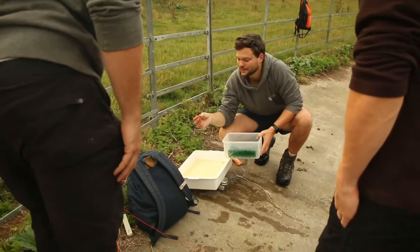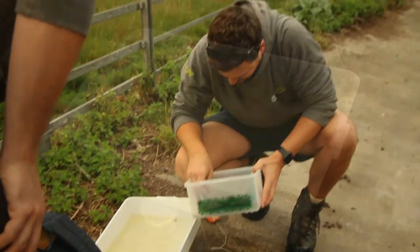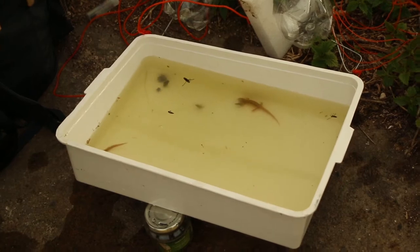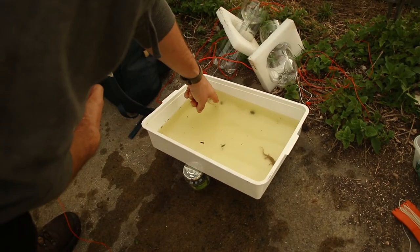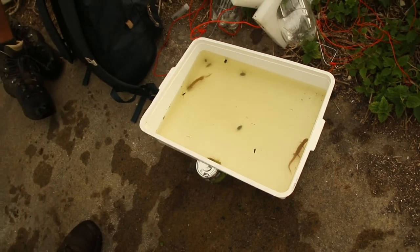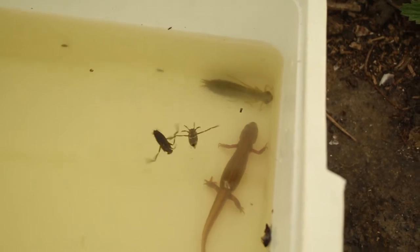This one looks like it's just lost its external gills, actually. It's one of the chasers, isn't it — like a broad-bodied chaser or one of those ones with the squat abdomen. And then this one looks like the markings are kind of like a hawker, I think. Maybe a southern hawker. If it's an emperor they've got a dark line down the middle like the adults. So yeah, southern hawker probably.